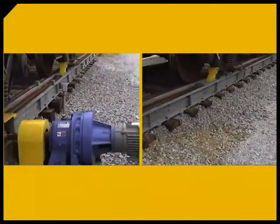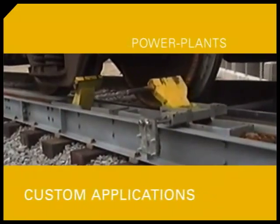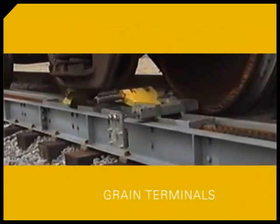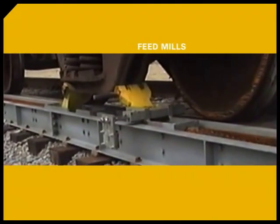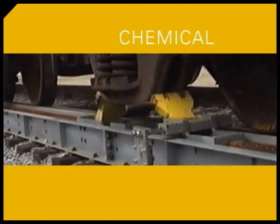What's more, the CUB can be customized to fit almost any industry application, including power plants, wood chip transport, river terminals, grain terminals, feed mills, waste disposal, and chemical sites, just to name a few.